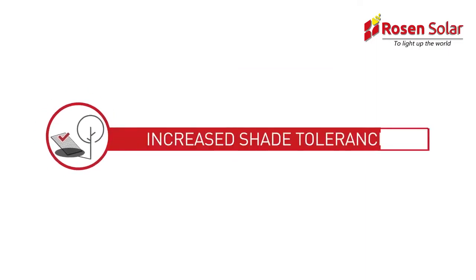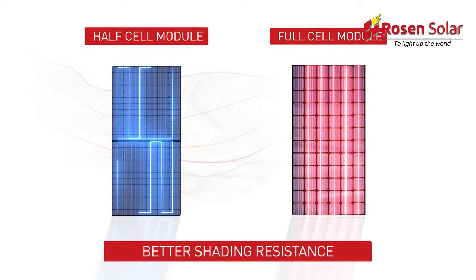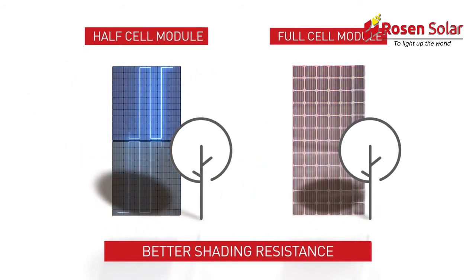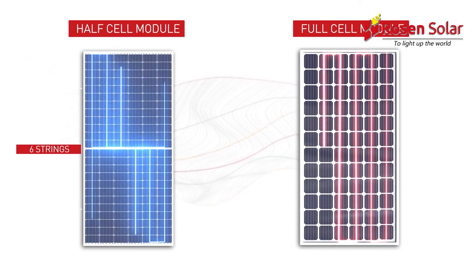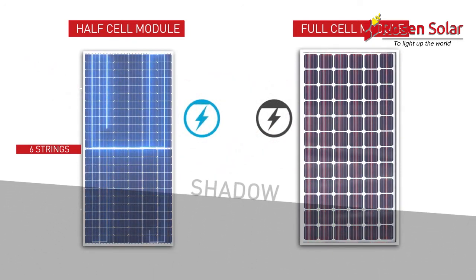Increased shade tolerance. Bypass diodes and innovative series-parallel connections enable the half-cell module to perform better in partial shadow conditions. With six module cell strings, a half-cell module has twice as many cell strings as a standard solar module. With more strings, the effective partial shade is less severe.